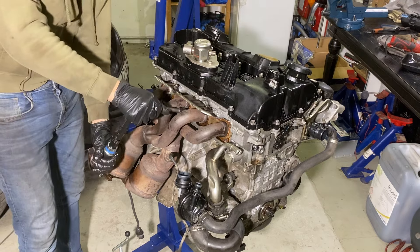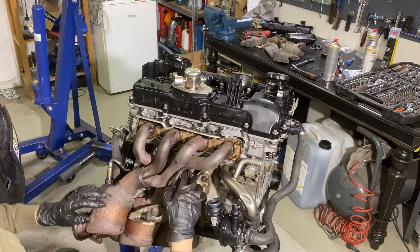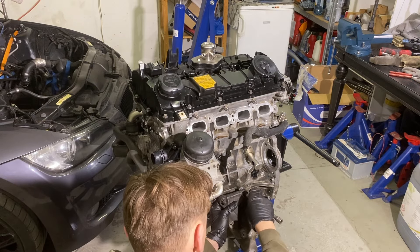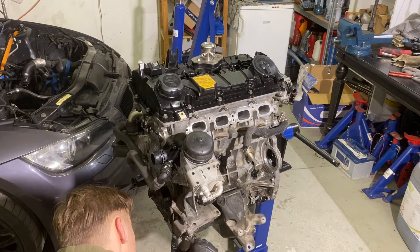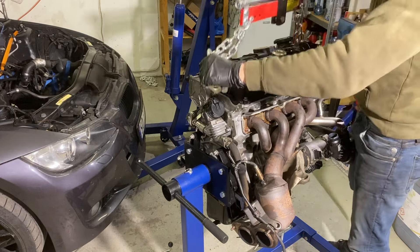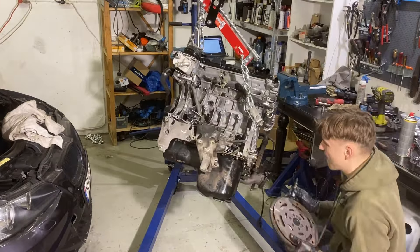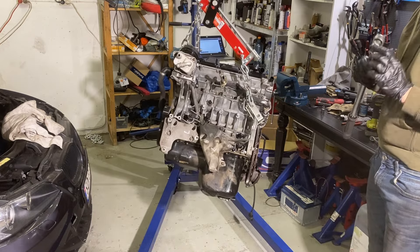Exhaust manifold bolts at 20 Nm. I couldn't find where this bracket goes, and then I found out it goes on the housing on the gearbox. Now the right side engine mount bracket. Now the flywheel, and the bolts with a little bit of thread lock. Unlock the flex plate — it is torqued to 130 Nm.